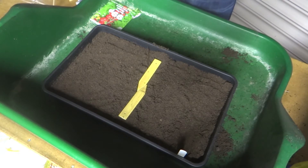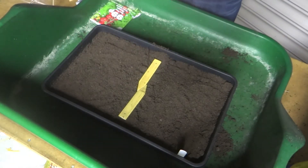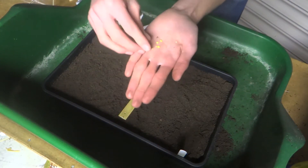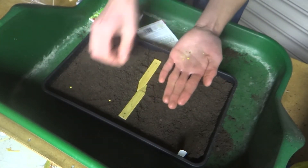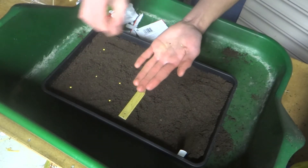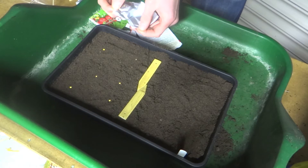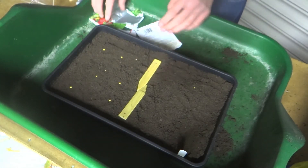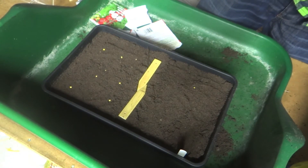Now the next seed I'm going to be sowing is this chilli. One of the hottest chillies in the world — it's a naga type chilli, so very very hot. I'm looking forward to trying these later in the season. Again the seeds are relatively large so you can see them and place them nice and evenly by hand. You want to place them evenly on the surface of the soil — don't bury them in. Then again they want to be covered with a very fine sprinkling of compost so as not to exclude too much light.